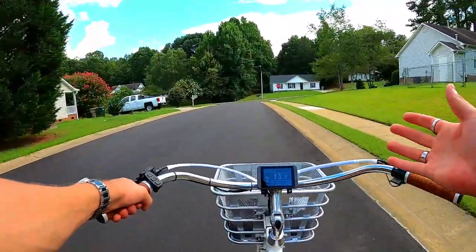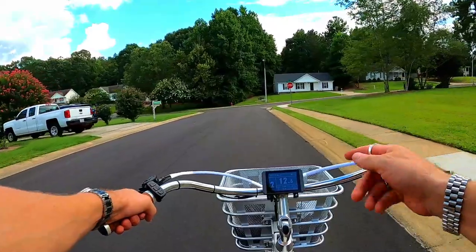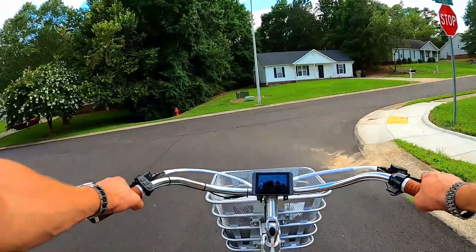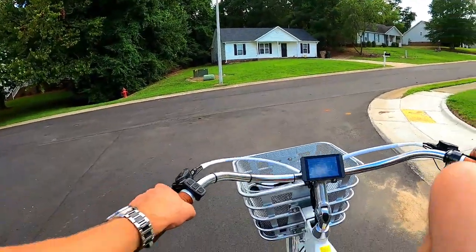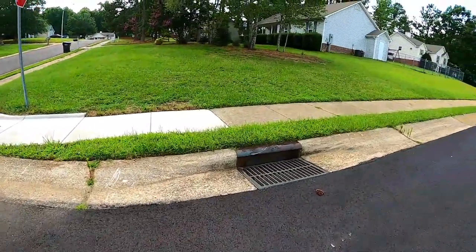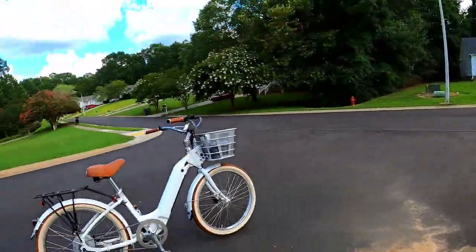If you're a fan of beach cruiser style e-bikes, this is certainly one to check out, but you're going to have to part with some serious cash — around twenty-nine hundred dollars. It really is a beautiful bike.